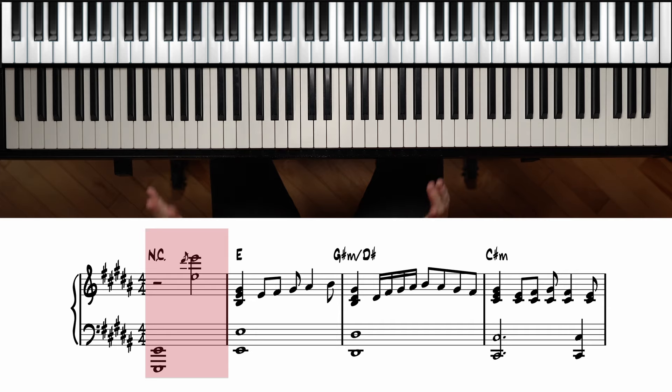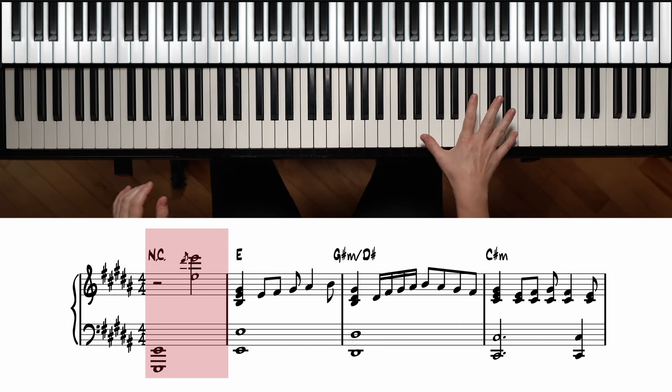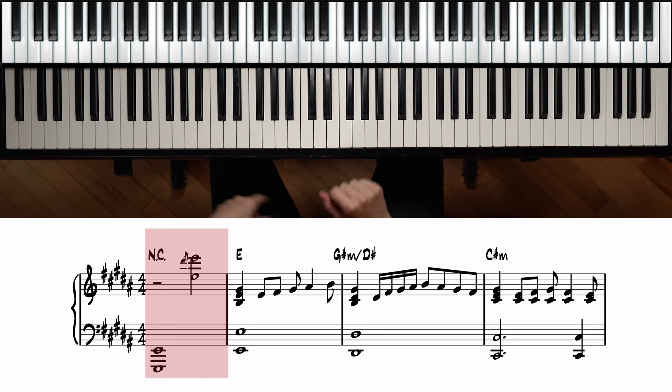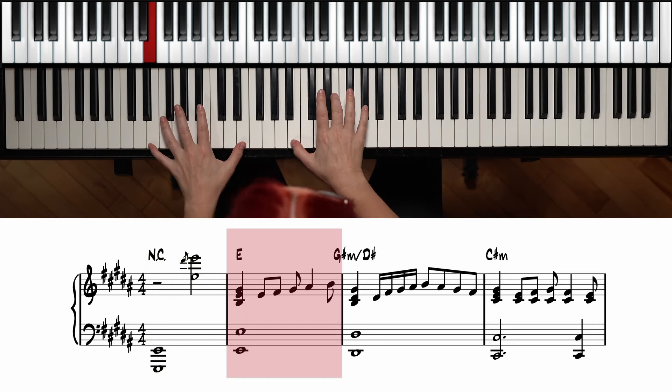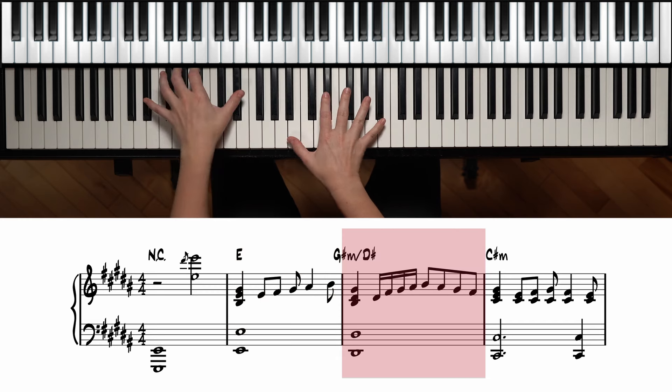So that's how you play this introduction. I'm going to start back at the beginning to show you how it sounds at tempo. We're back at the top and we start with the octaves. Don't forget to add the sustain pedal — it's really helpful for this. And now we start on E.